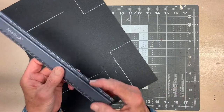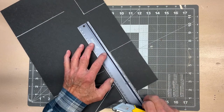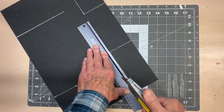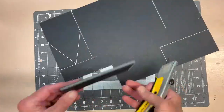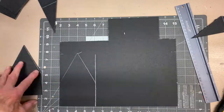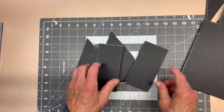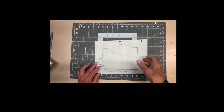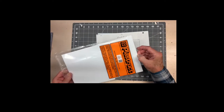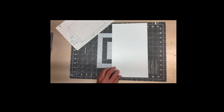Gator board cuts easily with a sharp knife. I prefer a box cutter knife, but an X-Acto knife would also work well. I also use a 1-and-a-quarter-inch raised-lip ruler, which helps to protect your hands. Next, we are going to cut out the two roof pieces from the Plastruct 0.040 styrene. The styrene also cuts fairly easily — just score it a few times and it will bend right off at the cut points.